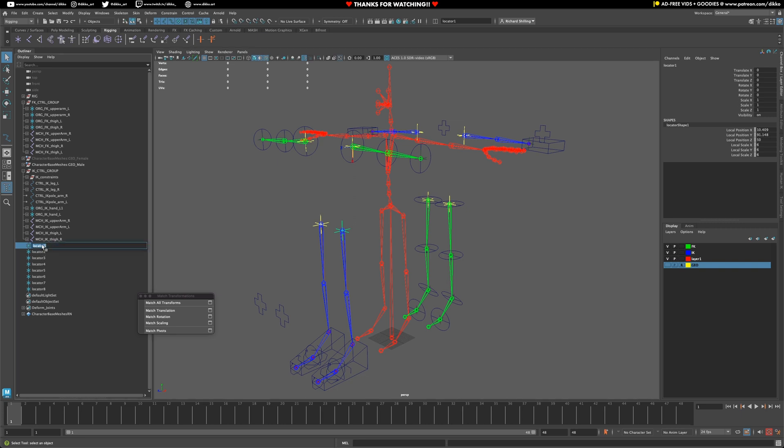Let's give each one the appropriate label. This is the IK one, so let's call that something like 'oig IK parent leg.' Let's go ahead and do the same thing along the chain here — this one will be FK in this case. Making sure the naming conventions are all accurate, so in this case it will be IK.